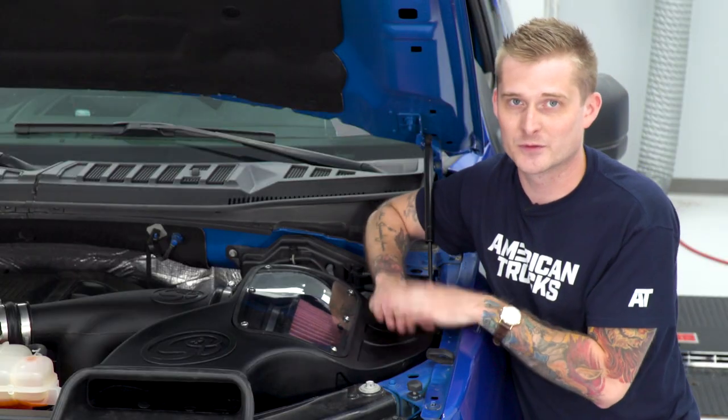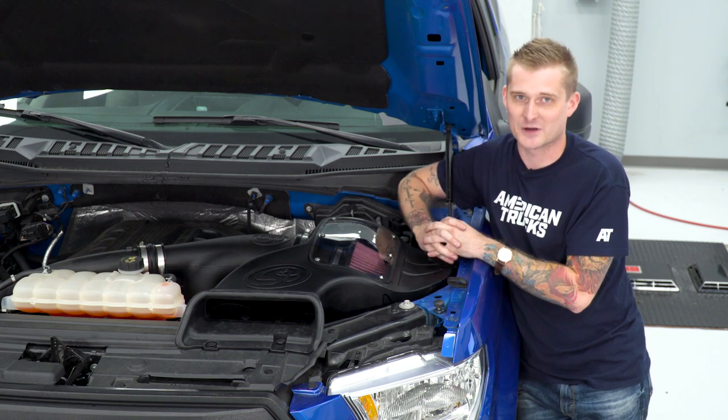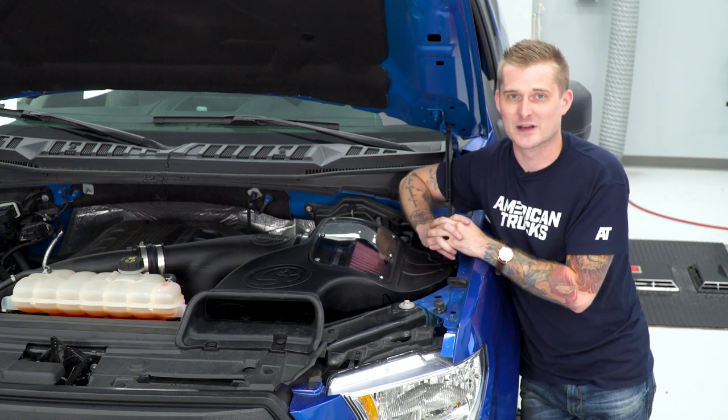So if you like the performance gains from the S&B and you like the price, you should stick around — I'm going to show you the install step by step. So without further ado, let's go ahead and get started.